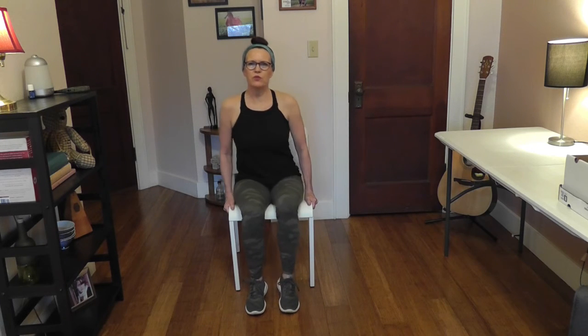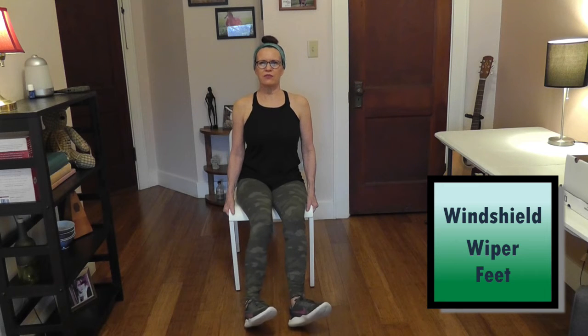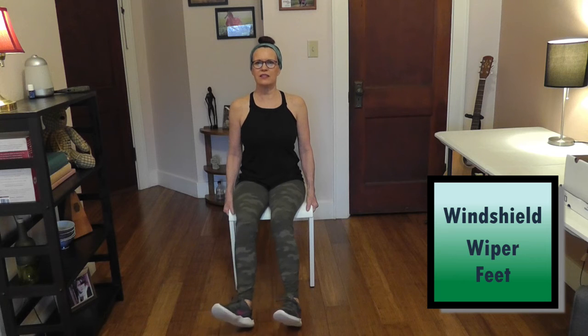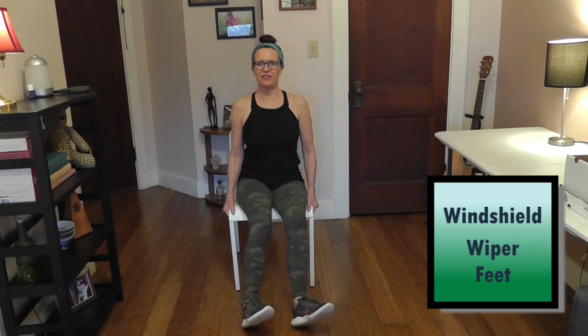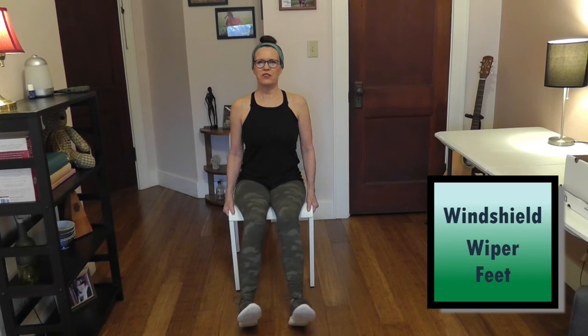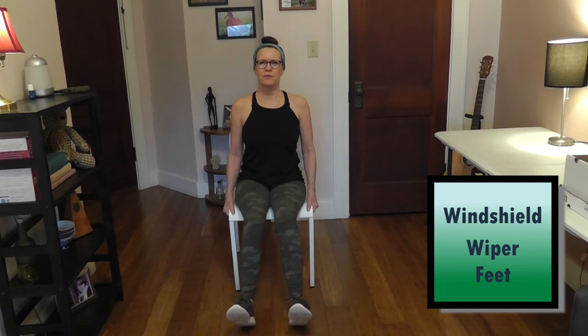Now I'm going to scoot a little bit forward, closer to the front edge of my chair — not all the way on the edge — and put my feet out straight. We're going to windshield wipe our feet: going to the right, back to the middle, to the left. That's one. We're going to do it eight times. Continue to sit up straight.